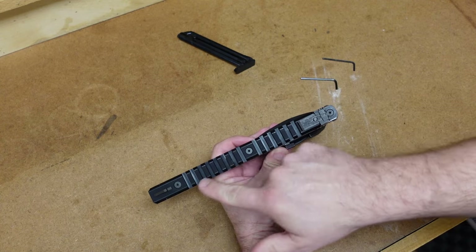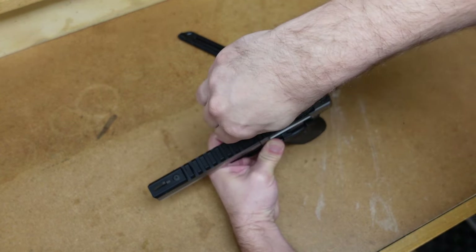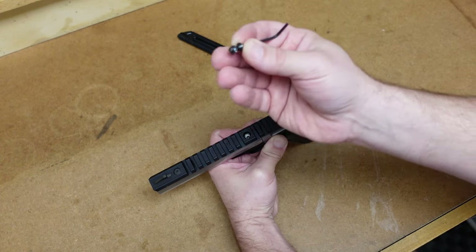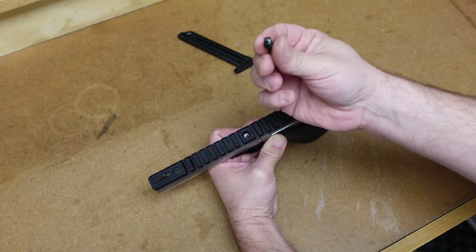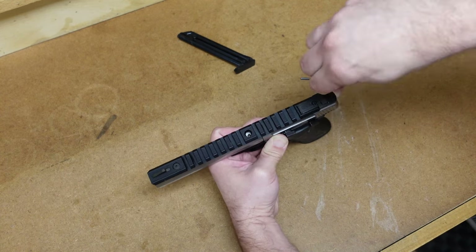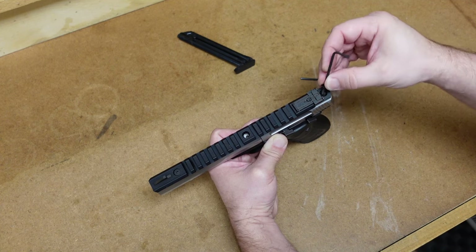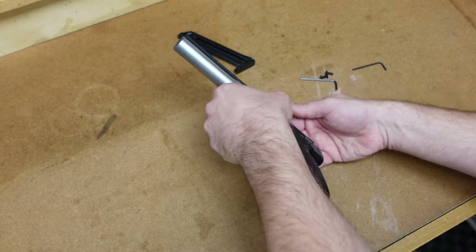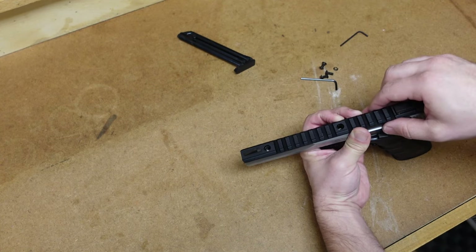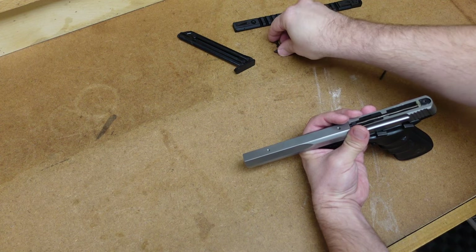We're going to start by taking off the screws on the top rail. Some models will have two; this particular one has three. It does not matter what order you take these off. They will probably be put on with a little bit of Loctite, and there will also be a little star washer on each one of those — you want to make sure that you do not lose those. As you can see, the star washer came with this one. Let's take off all three screws on this top rail, and now we can take the top rail off of the firearm and set it aside.